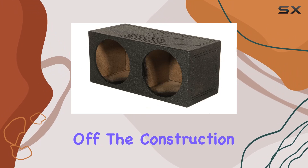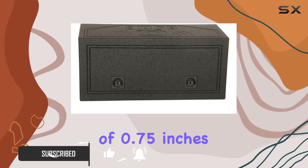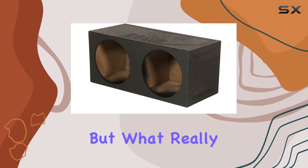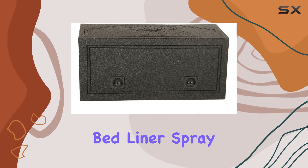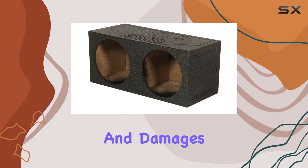First off, the construction of this sub box really stands out. It's made from high-grade MDF wood with a thickness of 0.75 inches, which is pretty standard in ensuring the durability and stability of the structure. But what really sets this model apart is its coating — the durable black bed liner spray finish. This type of finish is known for its rugged resistance to scratches and damages.